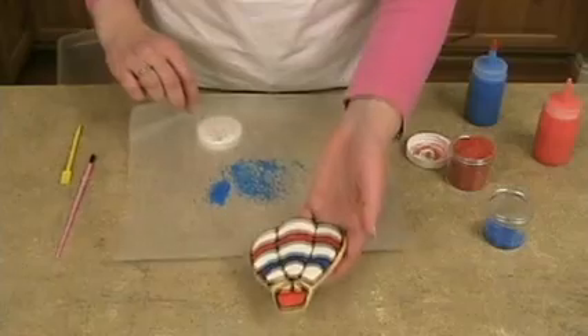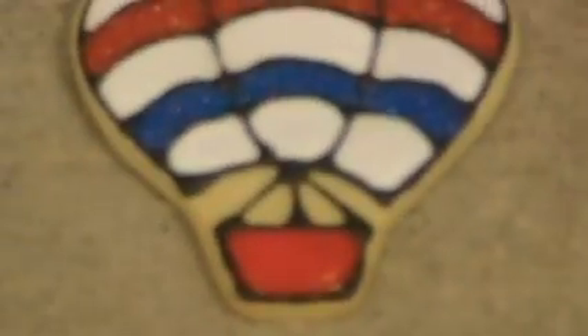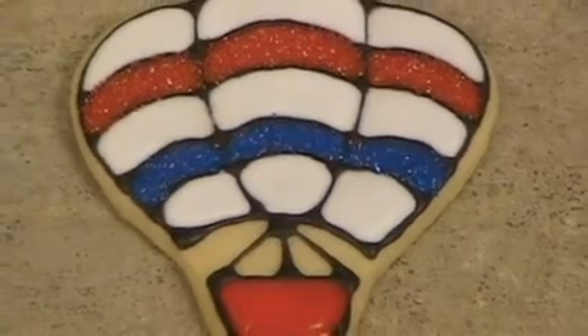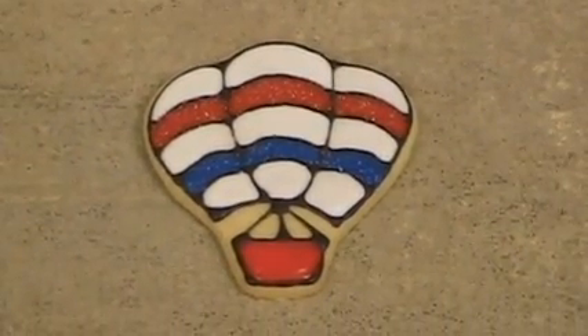There it is. It just adds a really fun element to your cookie that makes people wonder how you did it and will really impress your friends and family.